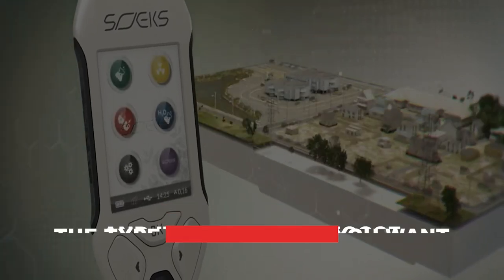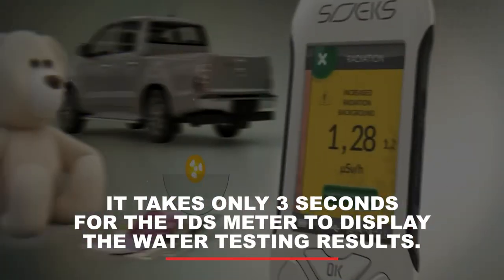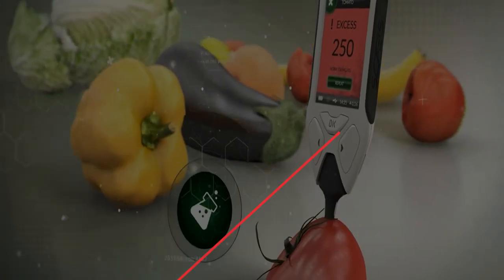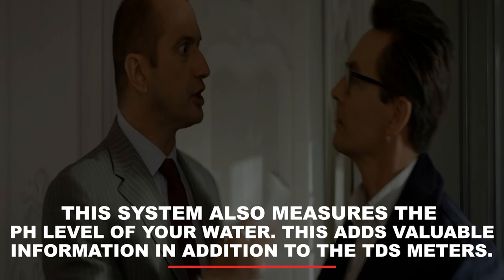Why we love the Soex EcoVisor: The screen is bright and it is easy to choose the type of detection you want. It only takes 3 seconds for the TDS meter to display water testing results. The probe appears to be strong and durable — it will not break or bend while performing any type of testing. This system also measures the pH level of your water, adding valuable information in addition to TDS readings.